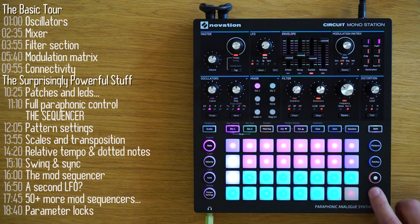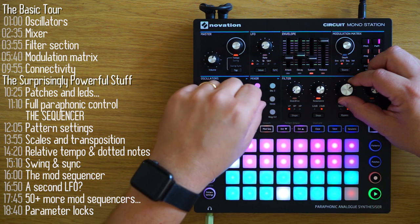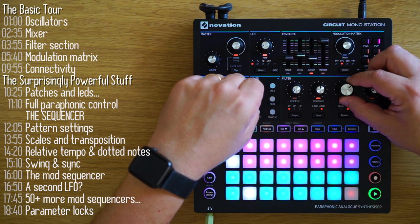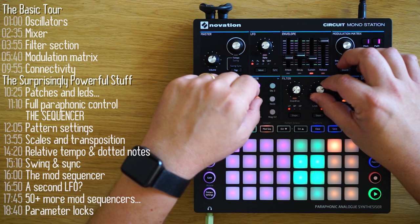That concludes my review of the Novation Circuit Mono Station. If you have any questions, write them in the comments below. If you like this video, hit like. If you want to see more, hit subscribe. Thanks for watching.